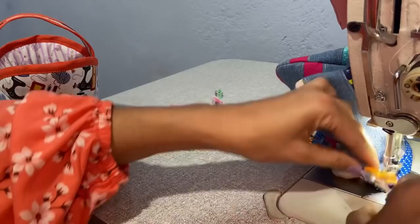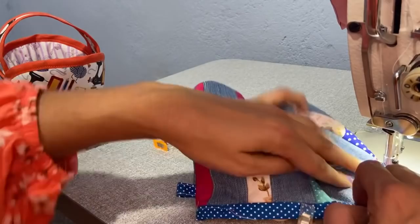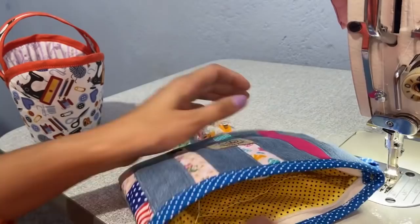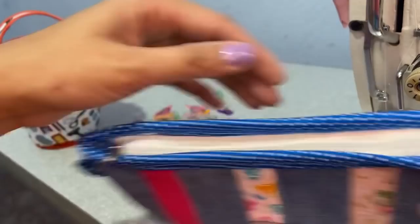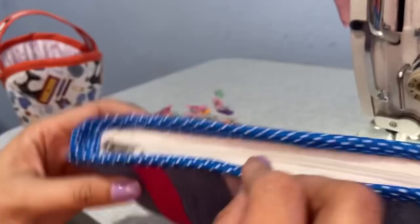Aqui agora é só passar a costura. Cuidado para não costurar o cursor do zíper — isso já me aconteceu várias vezes: de distraída, eu vou lá e costuro o cursor sem querer. Prontinho! Veja bem como fica a parte de cima dela — aqui é a parte do final do zíper, como que ele ficou. Como vocês vão ver, ele não vai até lá no final da nossa necessaire, então não fica grossa essa parte para costurar, e dá para fazer na máquina doméstica também.